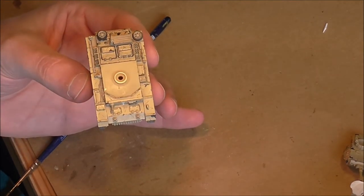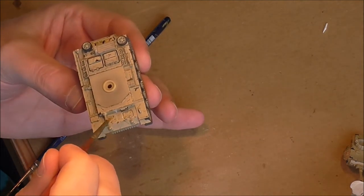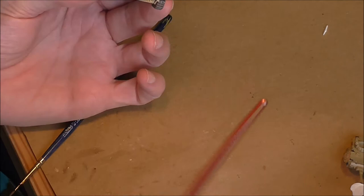When I go to the front panel, I'm going to do the same process - putting a bit of thinner into these features, but not so much that it's swimming in thinner.